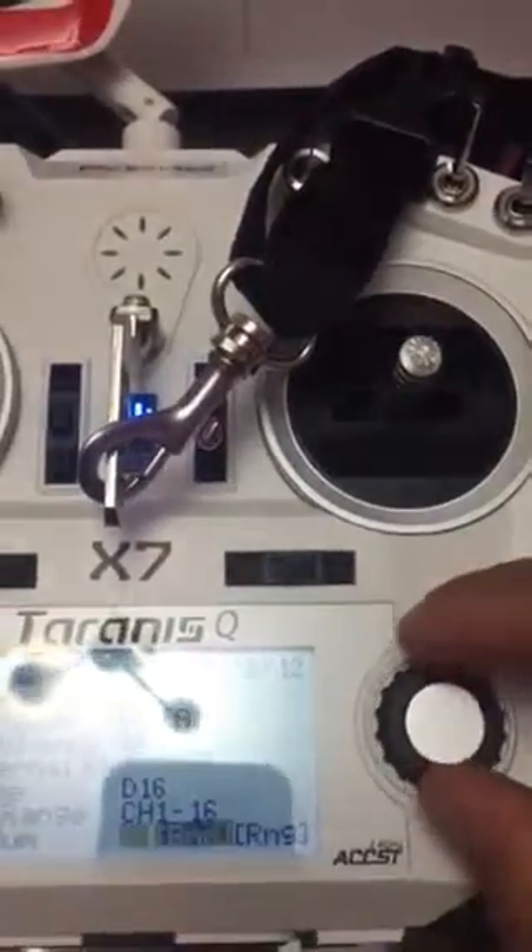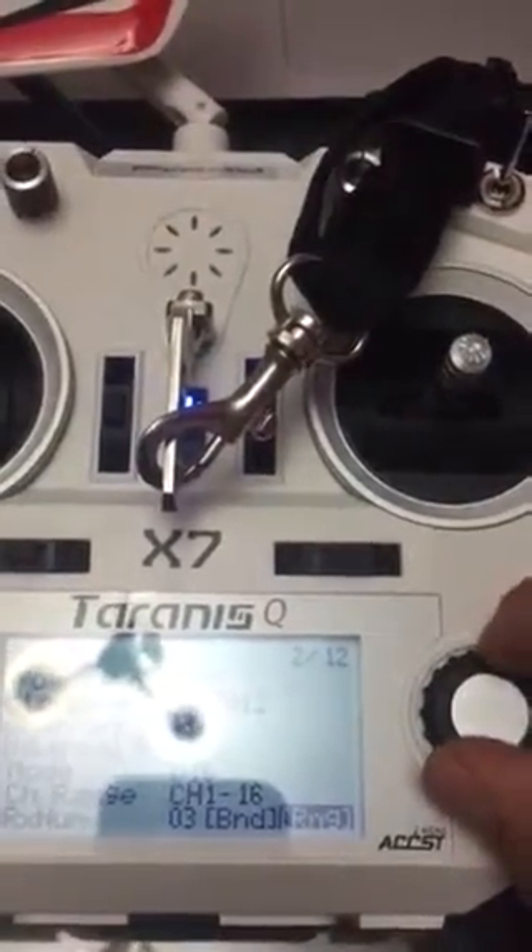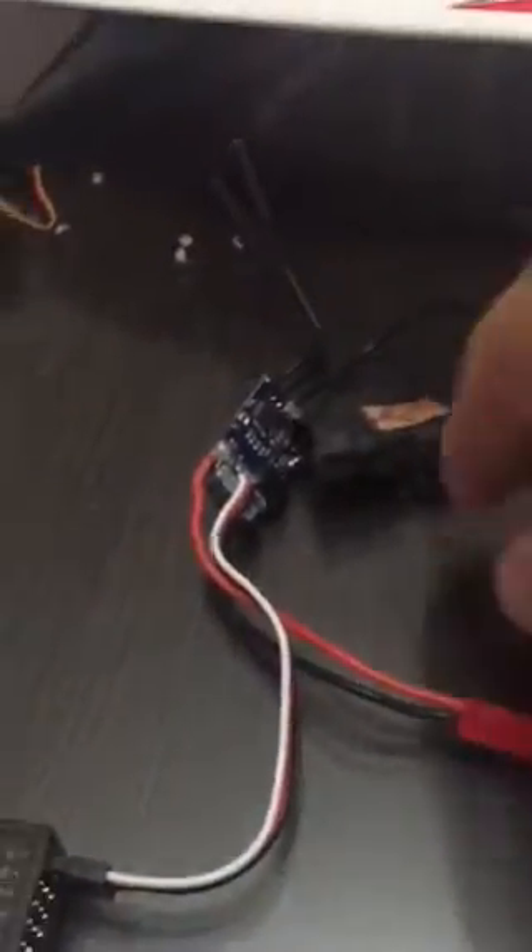This is on D16 mode. Now what I'll do is connect the ESC on channel one — that's the throttle. The signal line is up on channel one, and it's seen in signal one as my throttle.